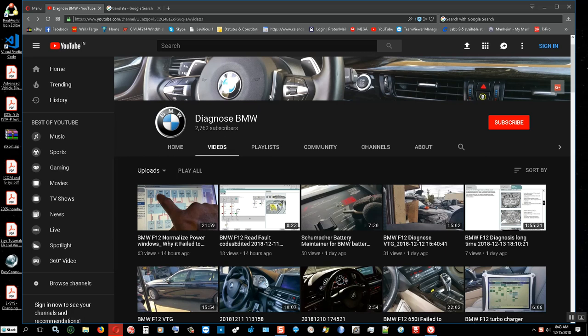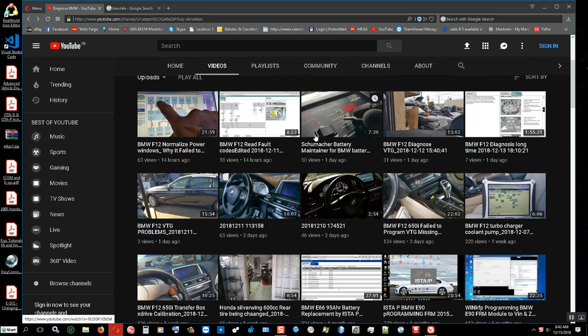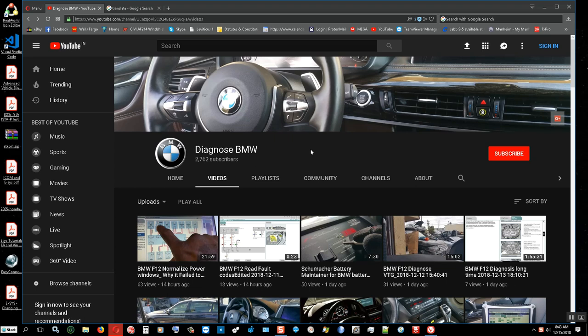This is just my YouTube channel where I put my BMW jobs online — some of the jobs that are recorded. Although some of it is not exactly a pinpoint tutorial to show people step by step what to do. I can't show all the secrets; sometimes I show certain things and sometimes I hide certain things.